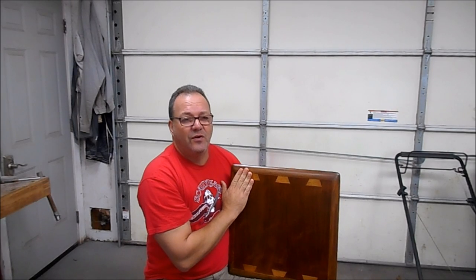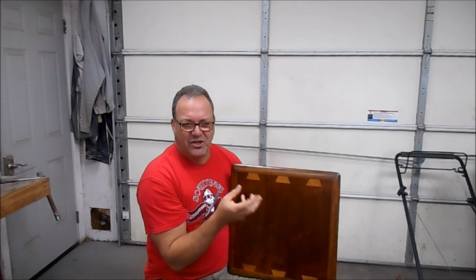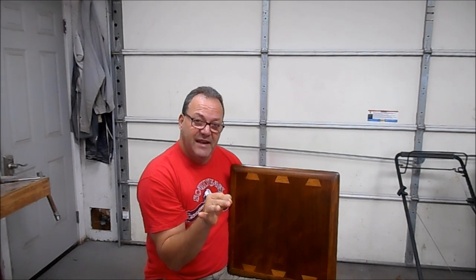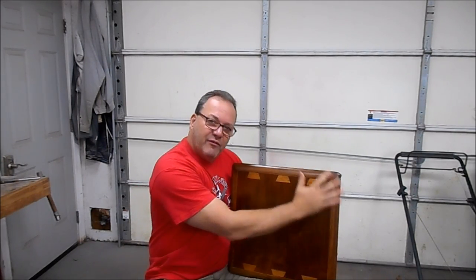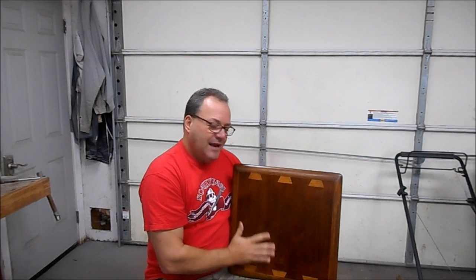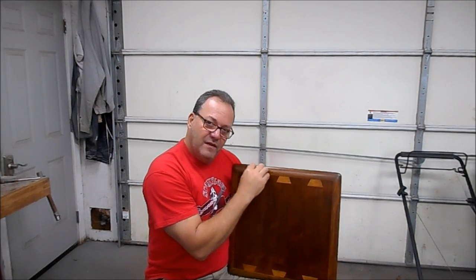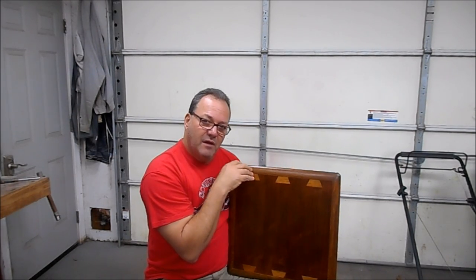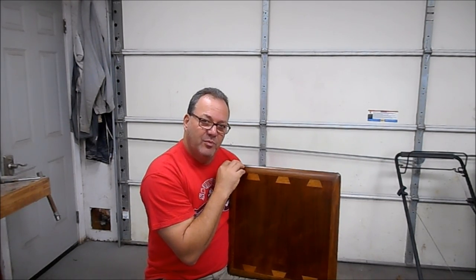If you decide to refinish Lane Acclaim furniture and you don't have the ability to shoot color on like I do, please use a pre-stained sealer or a spit-coated shellac. A spit-coated shellac is shellac cut one part shellac, five parts denatured alcohol. Put that on first, let it dry, and light sand it. The shellac will soak into the open grain and slow the absorption of the stain so it gets a much more even coat.